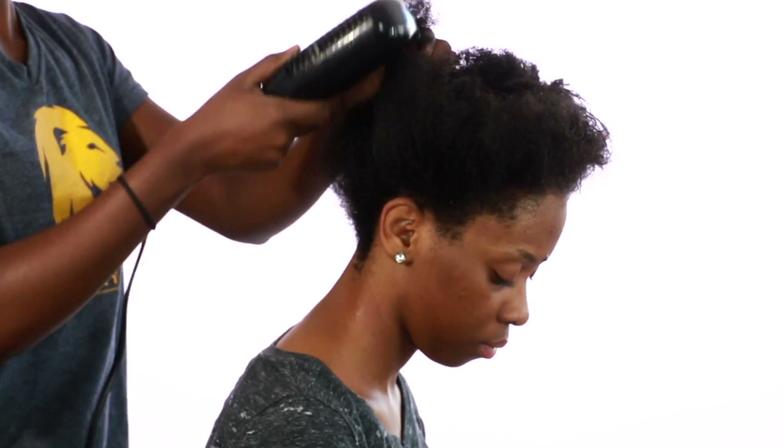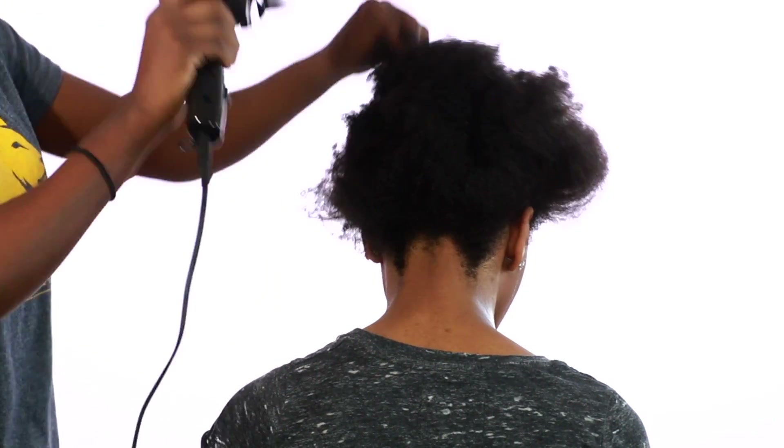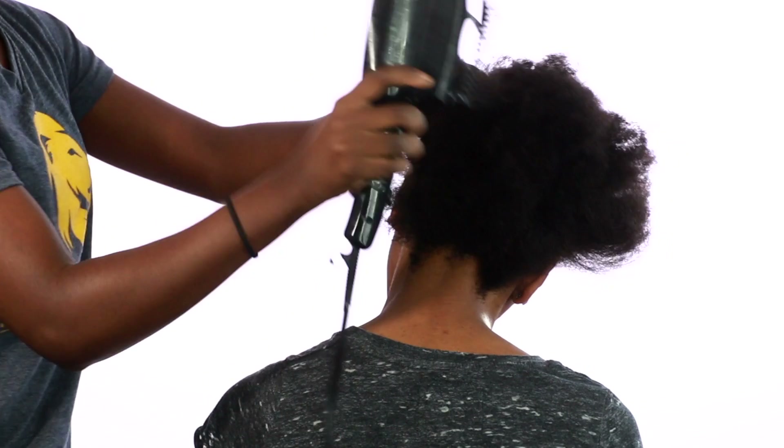All we're doing is detangling the hair. This is going to make it easier for me to braid through the hair, because our hair is natural. Doing this step makes it easier and less painful for my client.